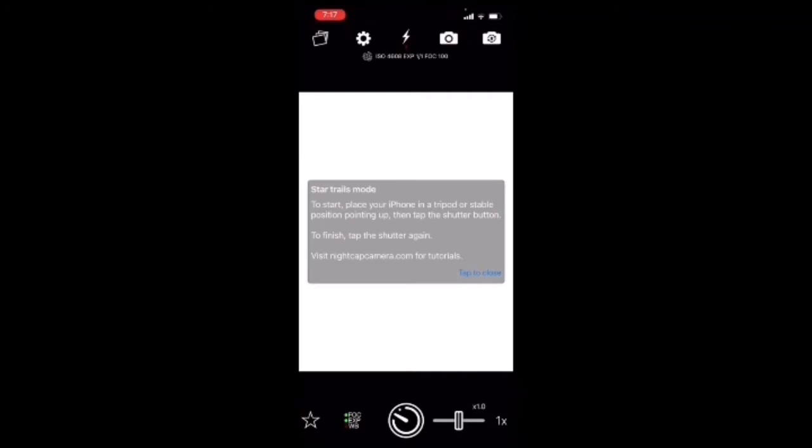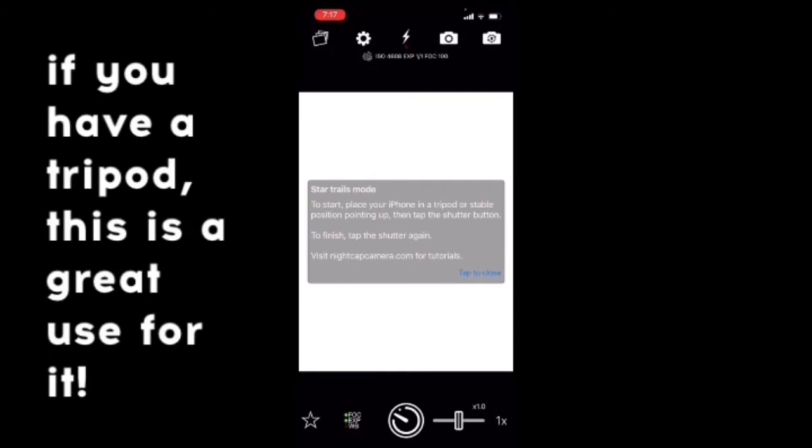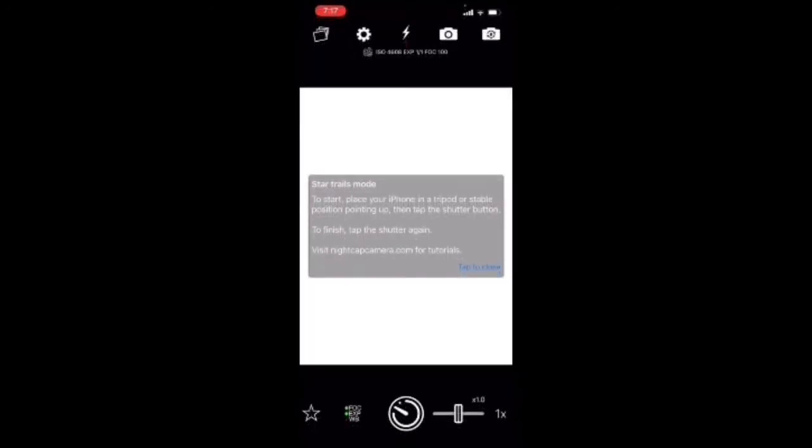You're going to want to make sure your phone is in a stable position before you start — any motion will distort the photo pretty significantly. So get it real nice and stable, get the frame how you want it, and then just hit the shutter button once. You'll get a three-second countdown before it begins.